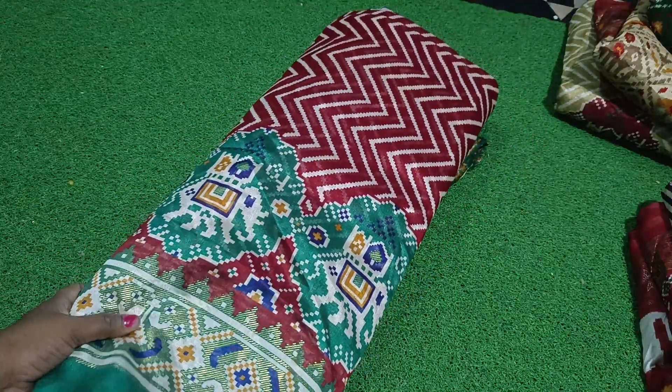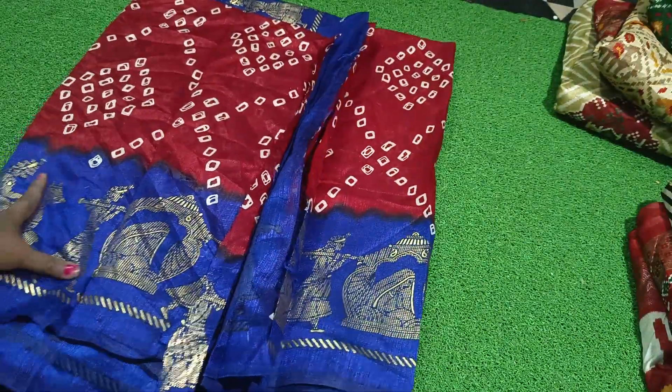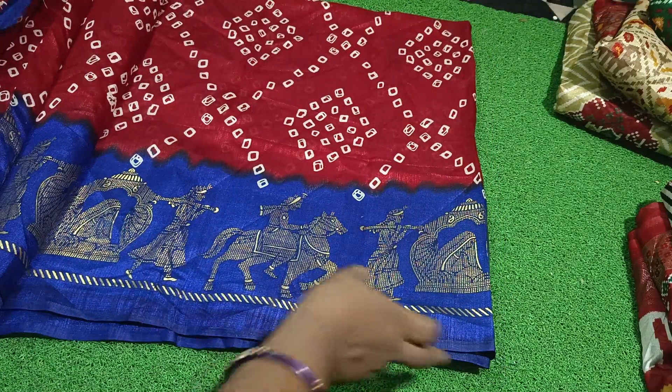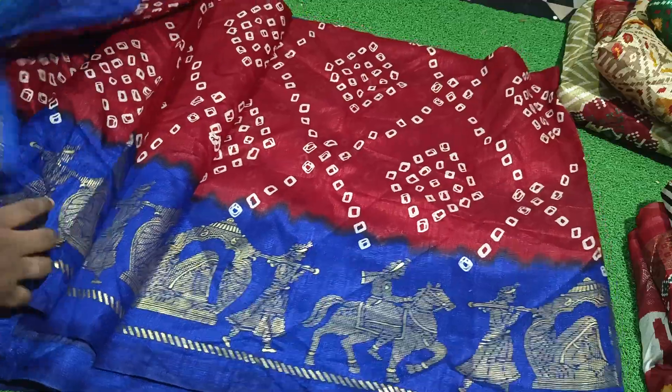It's a red color zigzag. I also have a frog pattern — this is a red and blue color combination. This is a blouse pattern. This is a frog pattern.